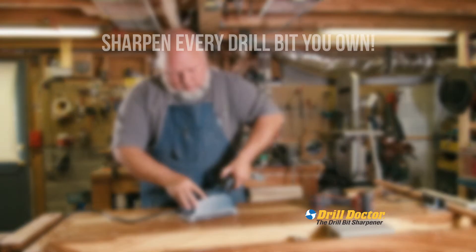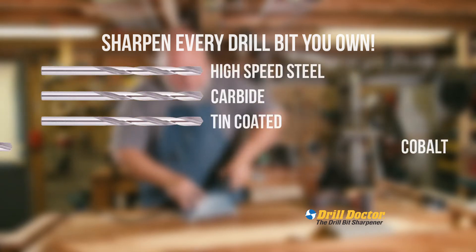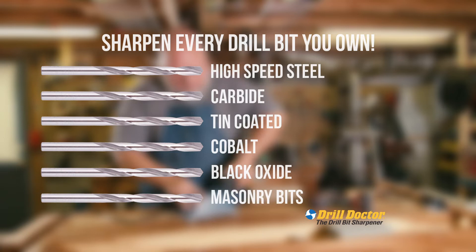With Drill Doctor, now you can sharpen every drill bit you own: high-speed steel, carbide, tin coated, cobalt, black oxide, and even masonry bits.